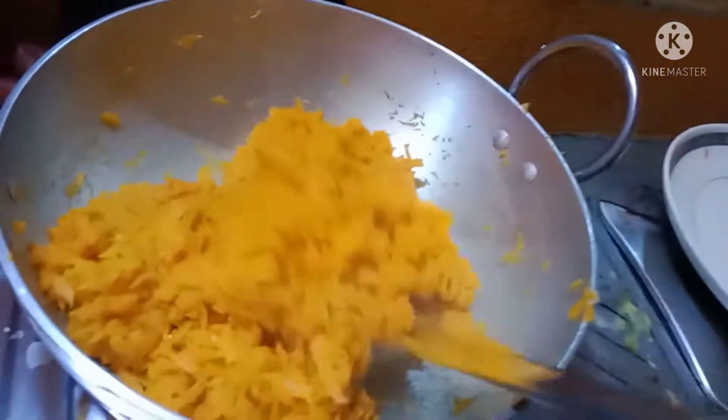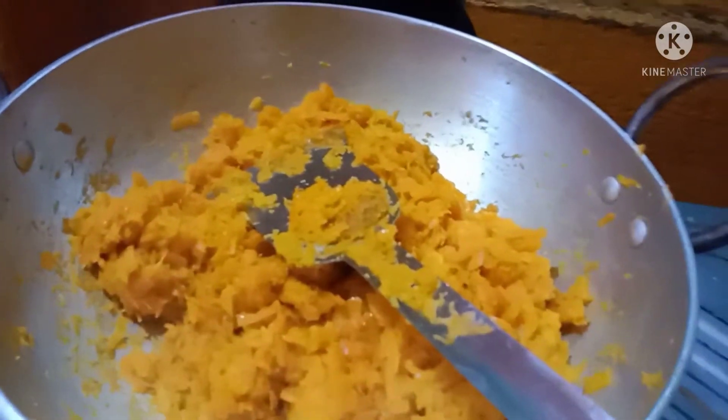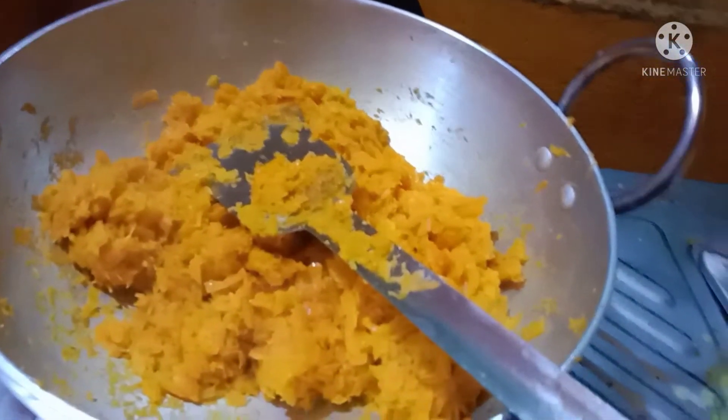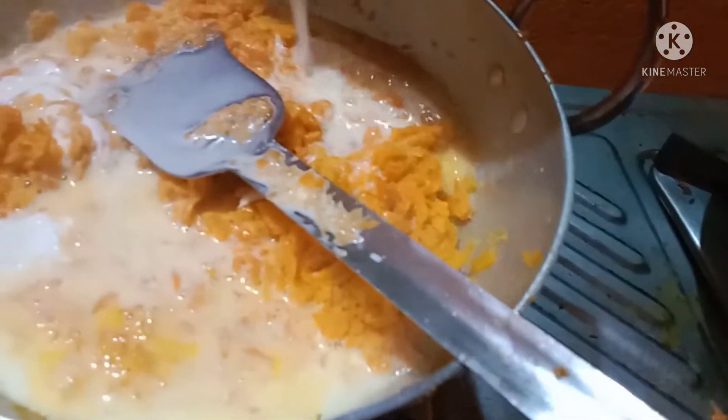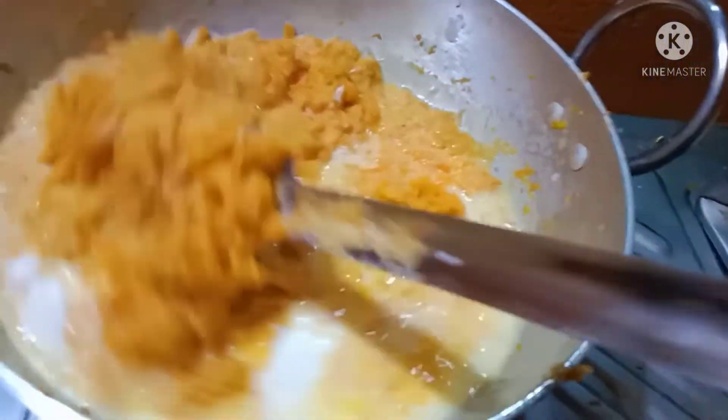When you are making the food, we are making the food. The food will get the food. When we are giving food, we will get the food. Put the juice on it, put the juice on it, put the juice in the same way.